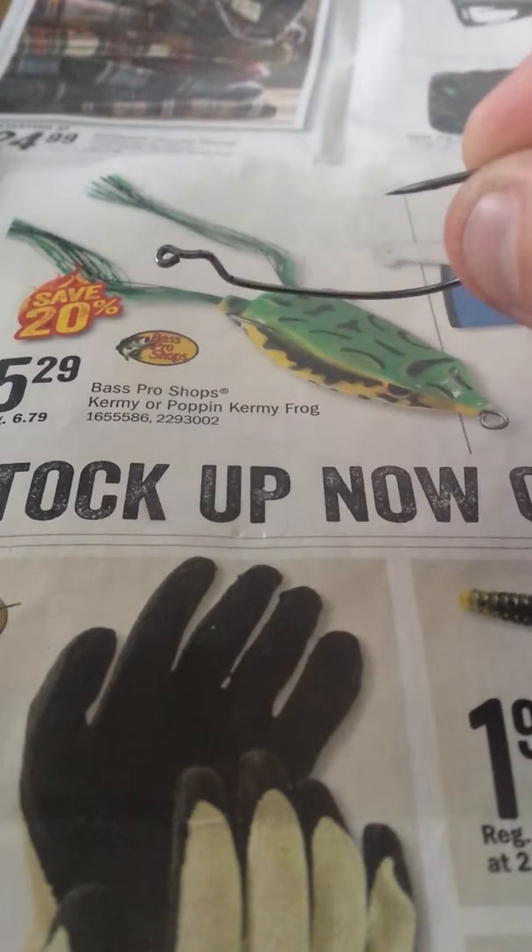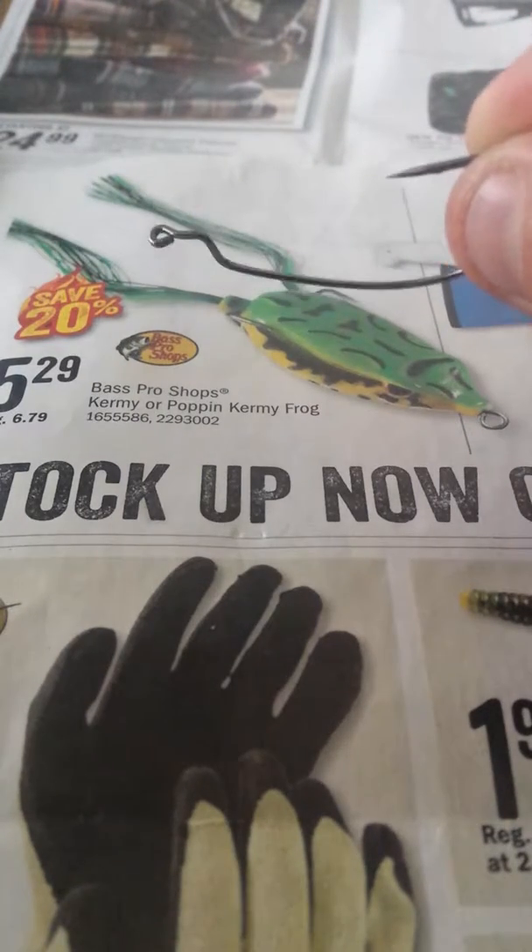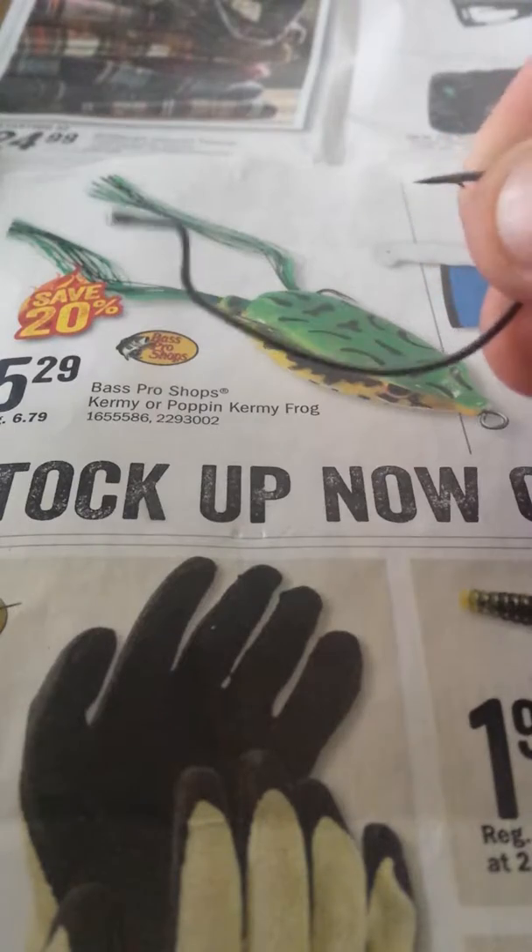This is a snell knot. This knot works good with a bullet weight or Texas rig flippin.